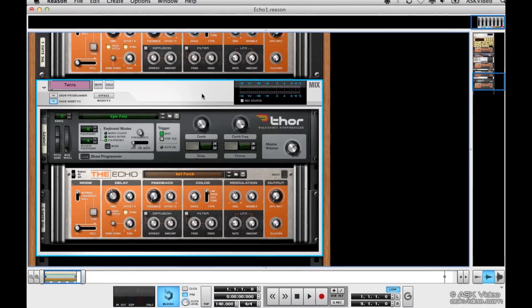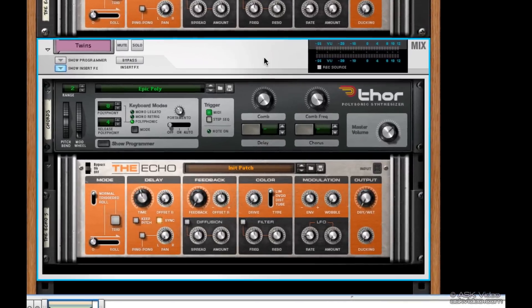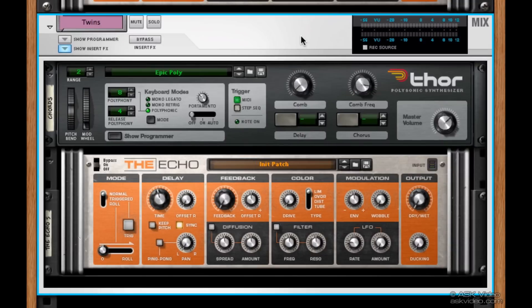Let's take a look at it and see if we can get it to do some cool stuff for us. To start, I'm just going to try out a simple echo on this little chorded synth line I have here. I'm going to start by soloing it so we can hear it all by itself.